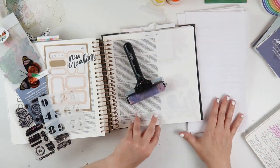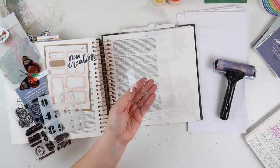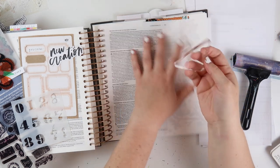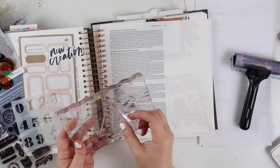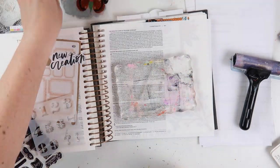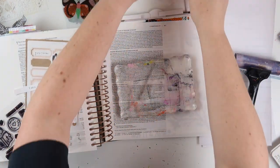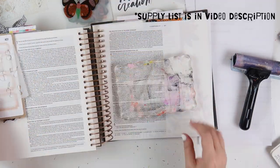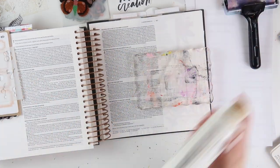I'm in my illustrating Bible, and I've got some supplies off to the left. I decided to use this triangle gel plate with my brayer and some acrylic paint to get a really pretty background on the page for this entry in 2 Corinthians chapter 5. This day was all about how in Christ we are a new creation, so I pulled this really pretty butterfly from the butterflies that came with Kit 2 of Camp Wonder, and these colors were my inspiration. I grabbed some coordinating label stickers and acrylic paints in those colors to work on my page today.